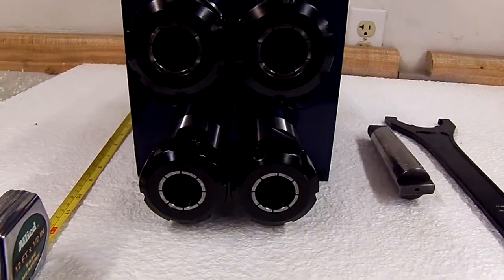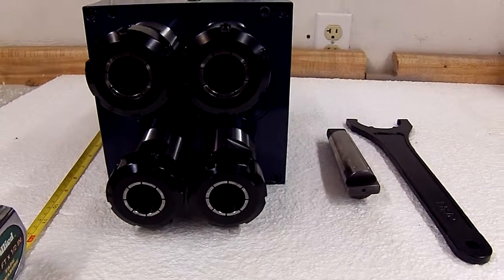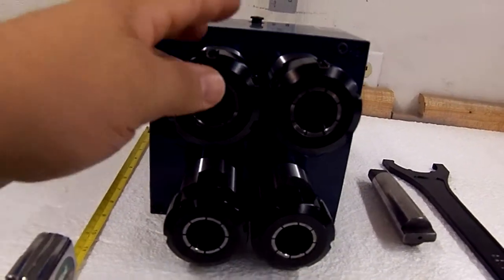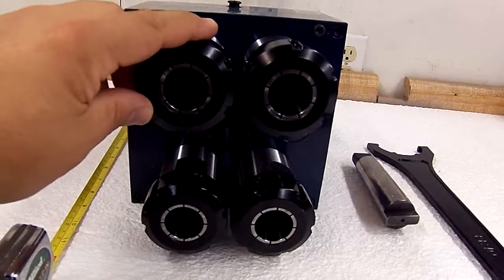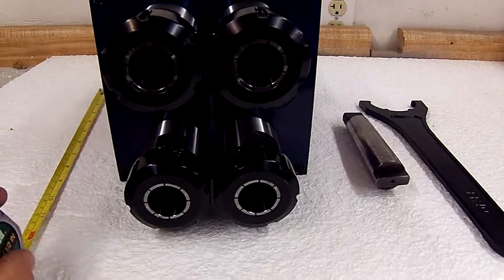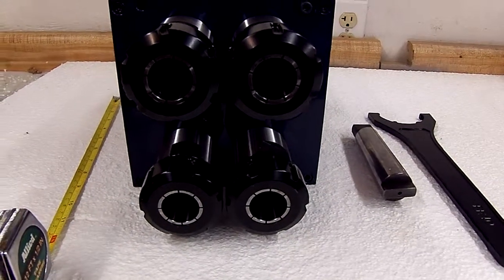Thank you for checking out Auto Drill videos. Here we have a four spindle head made for a customer. This is an ER40 style collet chuck on the spindles of this four spindle head. They're all rotating in the same direction and it is a one-to-one ratio head.